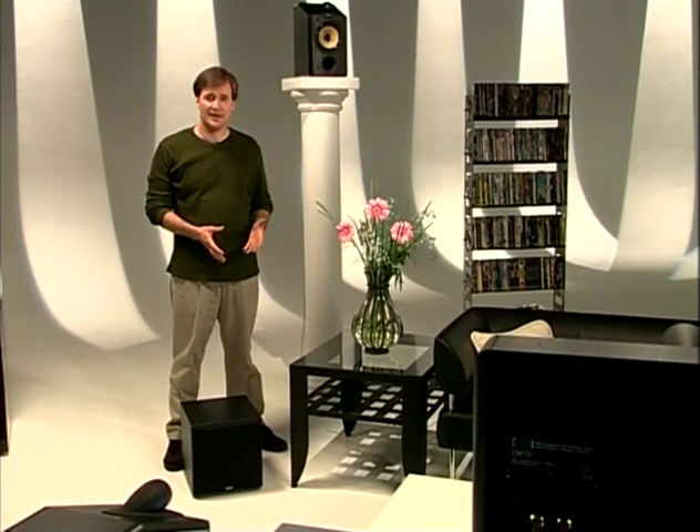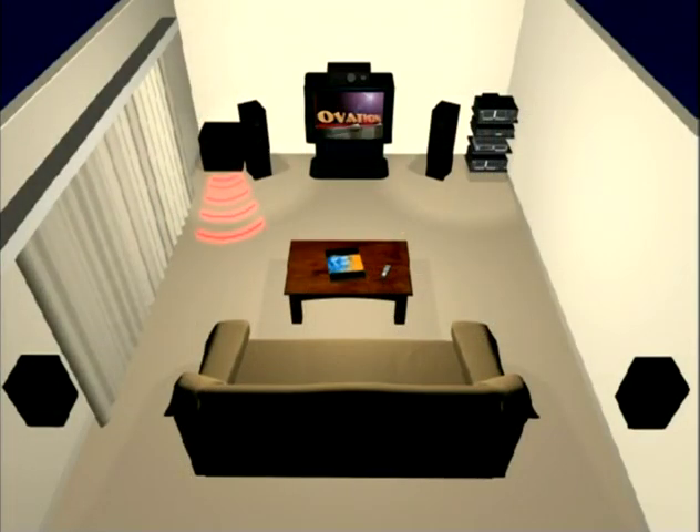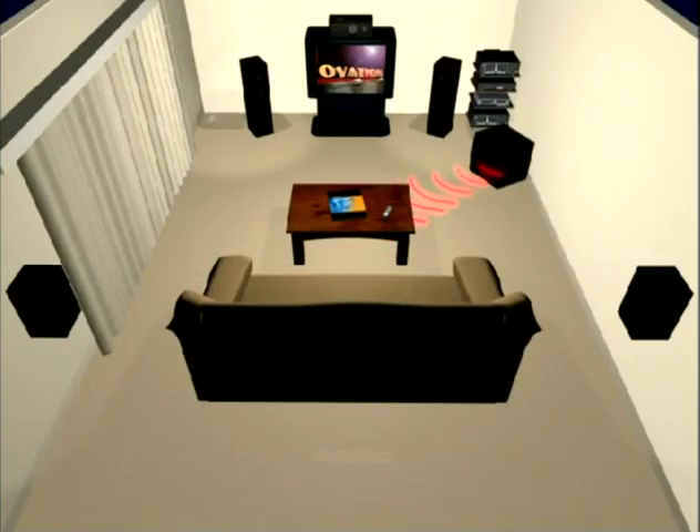The last speaker in your home theater, the subwoofer, can be put almost anywhere because the bass frequencies are not directional. Corner placement is best, but under an end table or behind a sofa should work fine. Low frequency sound waves are quite long and therefore more affected by room boundaries such as walls, floors, and ceilings, than the sound from other speakers. That's why putting your sub near a corner, away from large room openings, will often boost the bass. As a second choice, pointing the sub along a side wall will also boost the output.